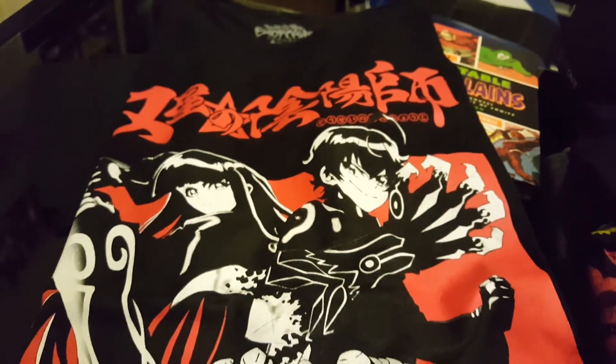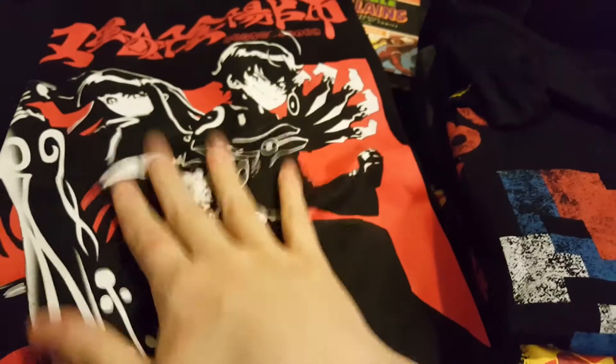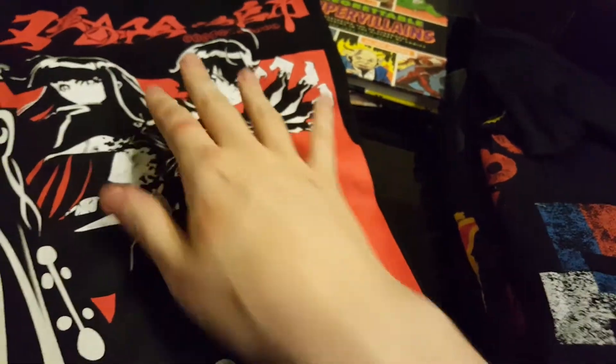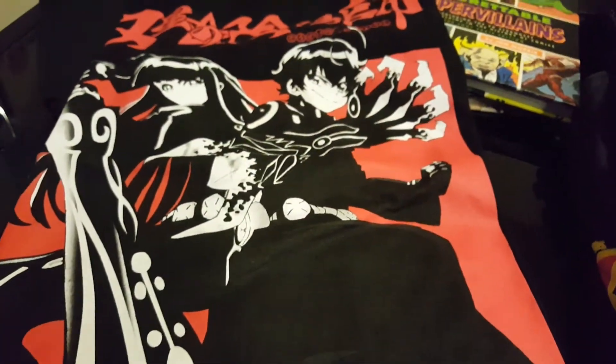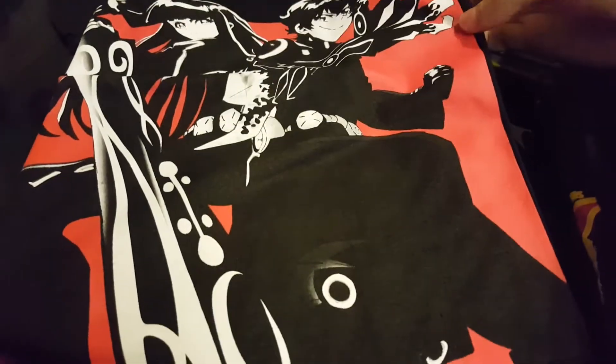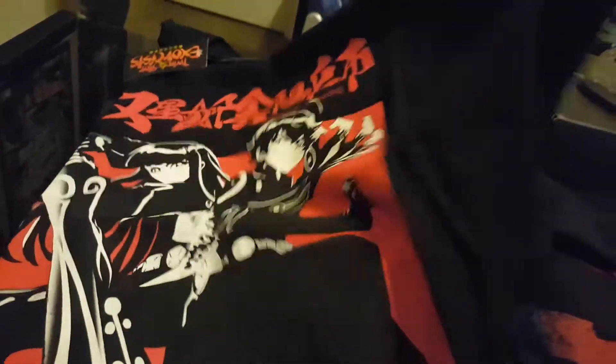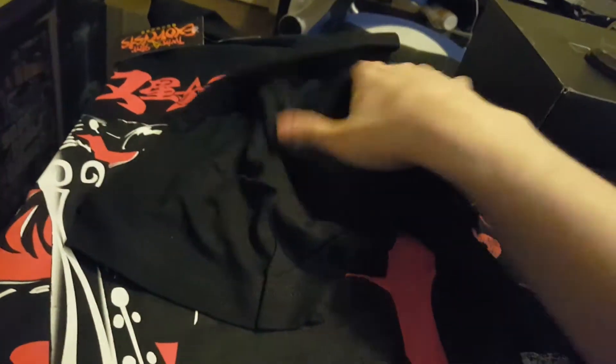Now moving on to these shirts — honestly, I don't even know what some of these are. This is Twin Star Exorcist. I've never watched the anime, but I heard it was coming out in English dub at some point, so I'll probably watch it pretty soon. I just liked the artwork — it looks really cool. I always like black and red shirts. Pretty cool design, especially for an anime shirt.